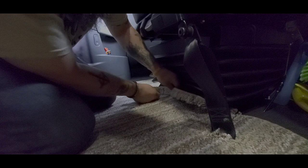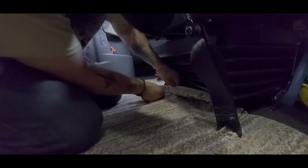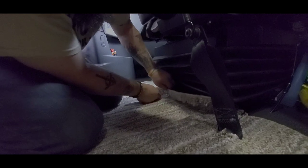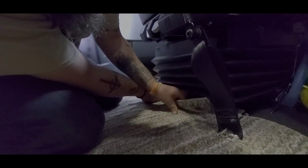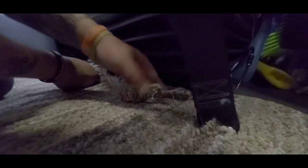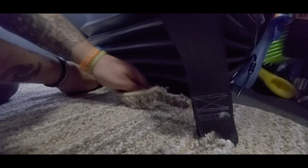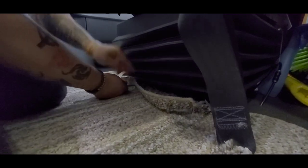This edge does not have to be perfect at all because it's not going to be visible. It just needs to be about as long as where the bottom of the rug meets in the corner — just as tall as the rail is high. That gives it a lip that you can stick under the rail.